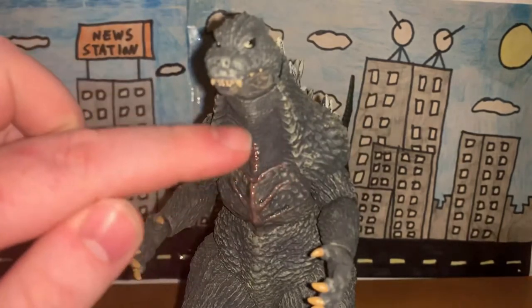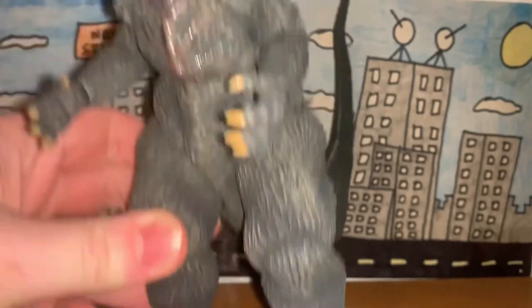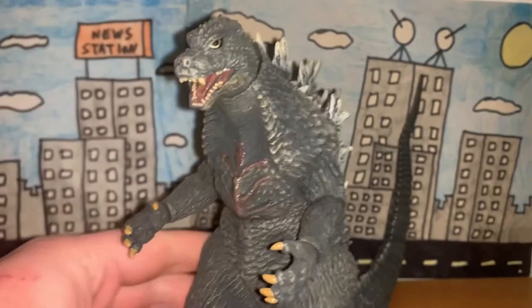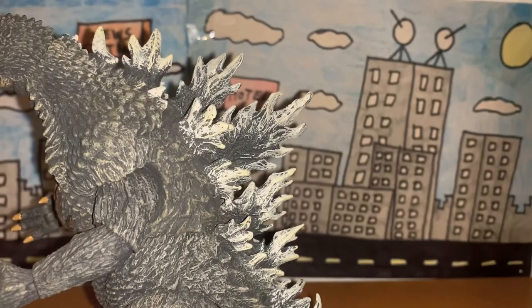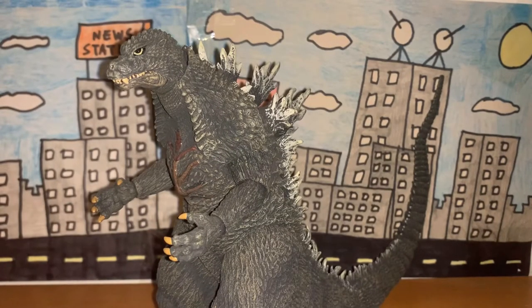The paint job is also really good. He's this dark gray color, like he should be. The scar is a darkish dirty red color — I think the scar itself should be gray as well, but this looks fine honestly. The claws on his hands and feet are this dirty yellow color, and the teeth are also this dirty yellow color. The tongue is the same color as the scar, the eyes have the same dirty yellow color, and the pupils are black. The dorsal plates have a nice bone color with black in the middle, and that looks really nice. So the paint job is also really nicely done.